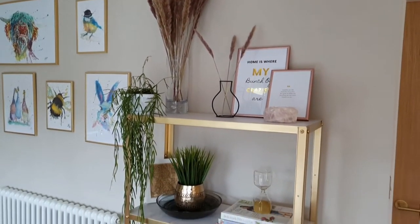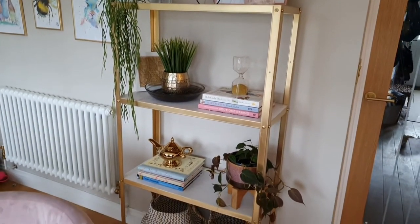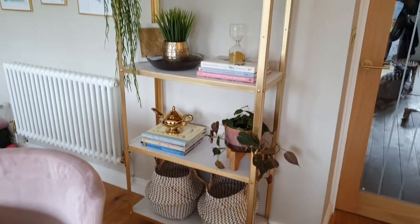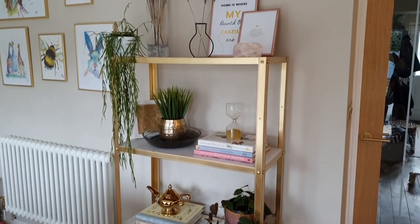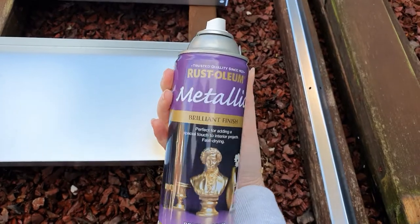Hi, I'm Stephanie from Renovation Baby and I want to show you how we made this gold and marbled shelf from a 12 pound cut galvanized shelf from B&Q. You can also get one in IKEA called the IKEA Hillis for 10 pounds, but B&Q is easier to get to at the moment.